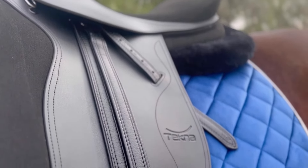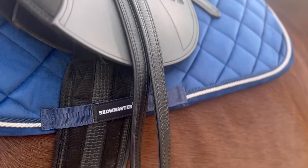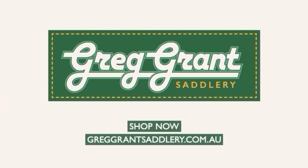Ultimately, the correct length stirrup is one that allows you to sit in the proper position and also remain a safe and effective rider for your horse. You can find all of your saddle accessory needs either online or in your local Greg Grant Saddlery.